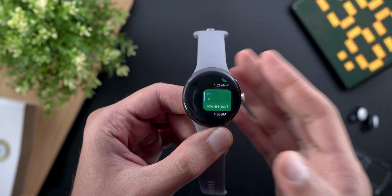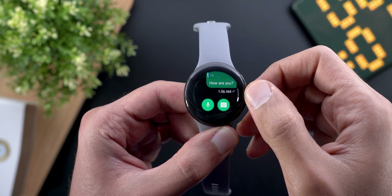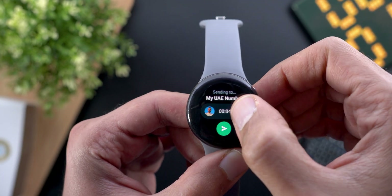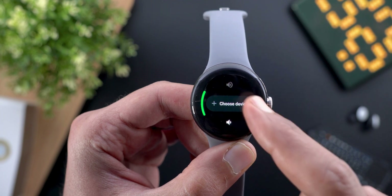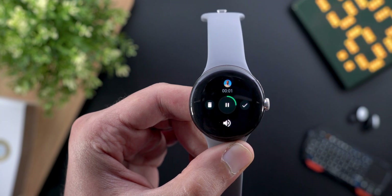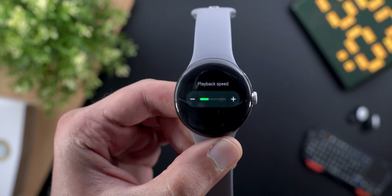The most exciting feature is the ability to reply with voice messages and listen to them on the watch, which is very convenient for a small device. When you scroll all the way down in the conversation you see a microphone icon to record. After recording, you can listen back, adjust volume, choose a Bluetooth headphone device, delete, or confirm and send the message.